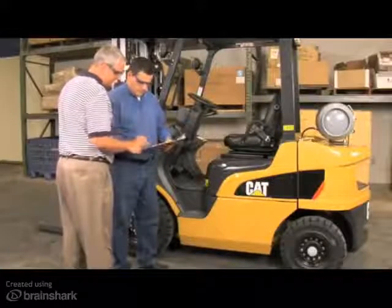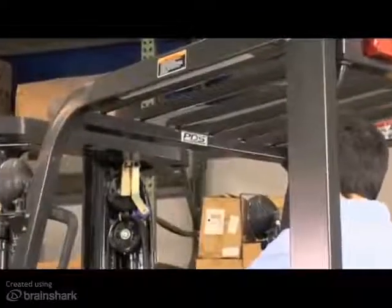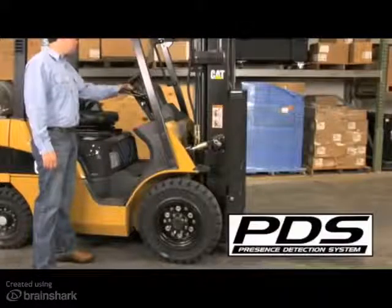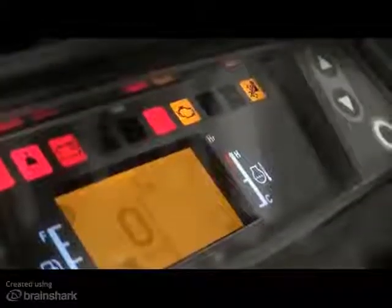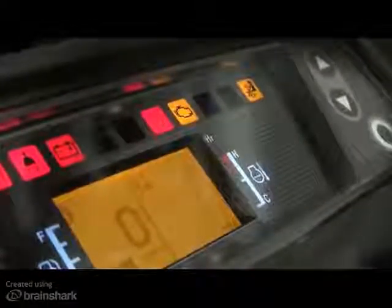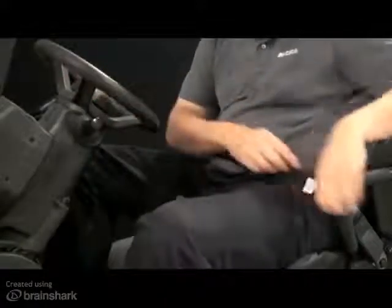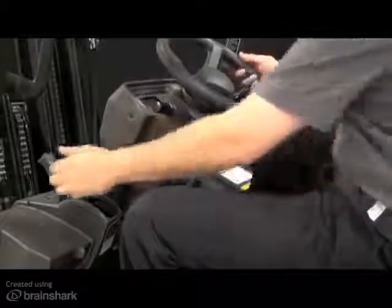When the lift truck senses that the operator is not properly seated, the hydraulic and drive functions on the truck will disengage. Visible warning lamps will also appear on the display panel. Additionally, an audible alarm will sound when the seat belt and/or parking brake is not engaged.